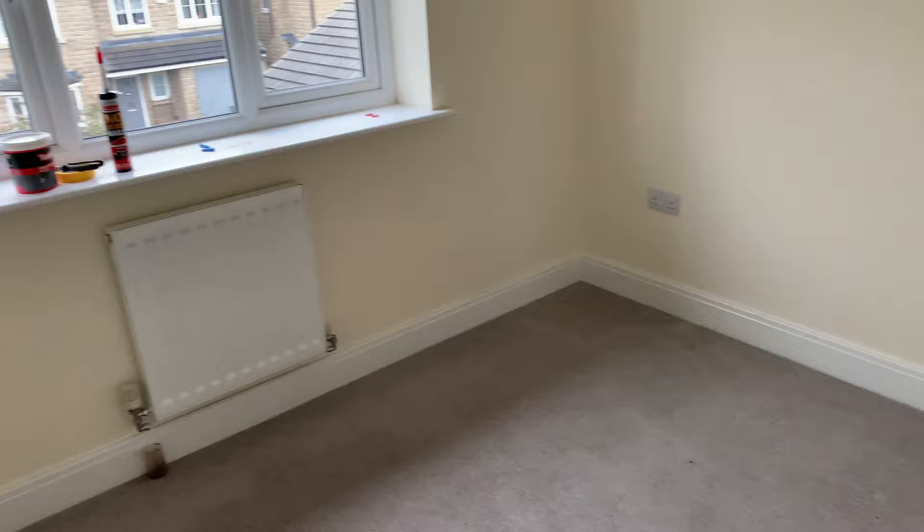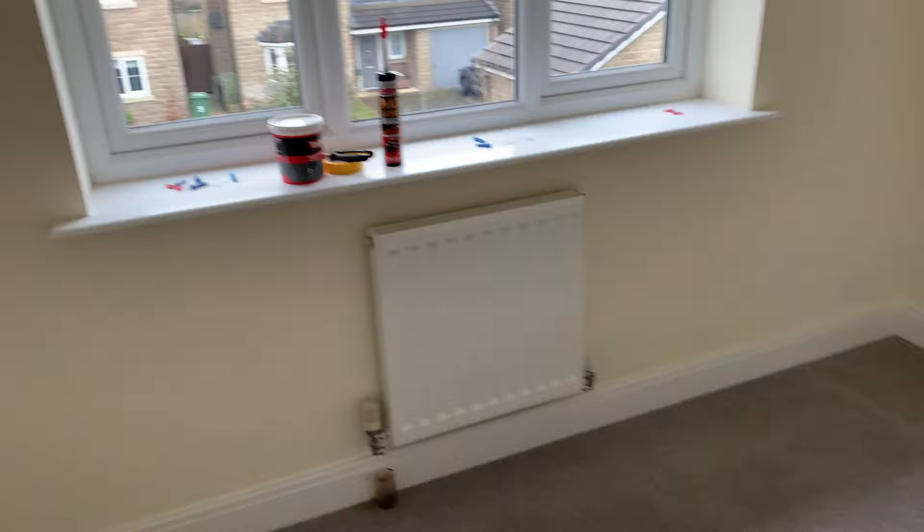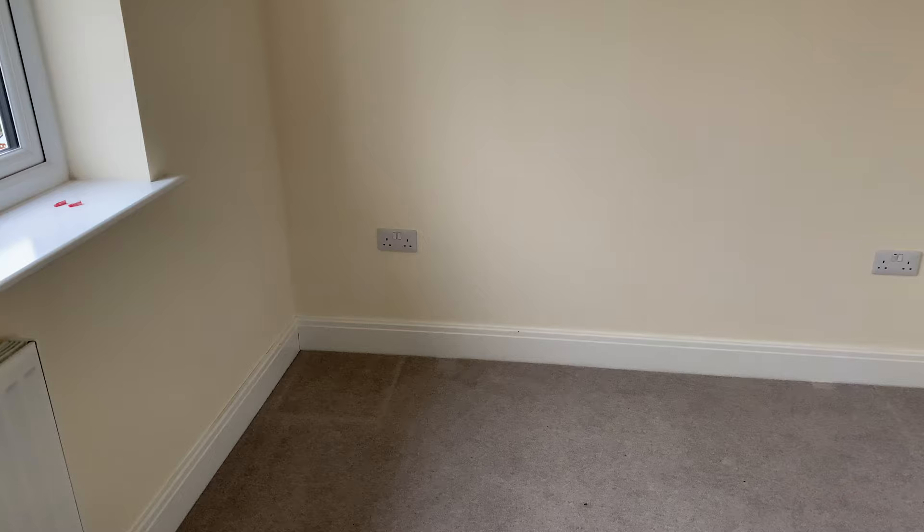Welcome to the new workshop. Sorry if anybody thought it was going to be some kind of huge expansive outbuilding — it is basically a bedroom again in the house. But there is actually quite a bit more space in here than there was in the old room. The window here is south facing, which means I'll get good light in here. It's January at the moment so the light's still quite dull, but through summertime I'll get a lot of decent natural light in here.